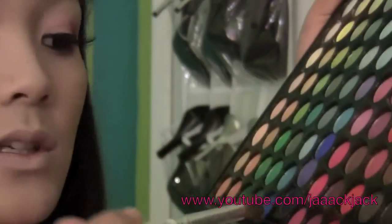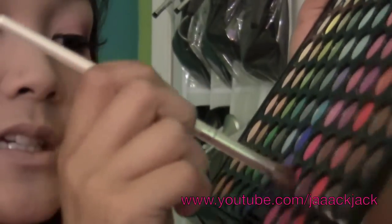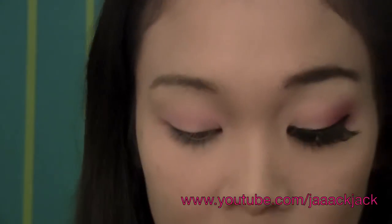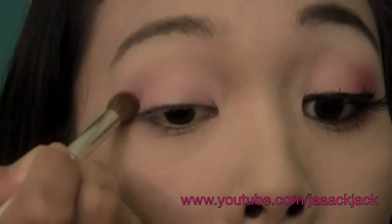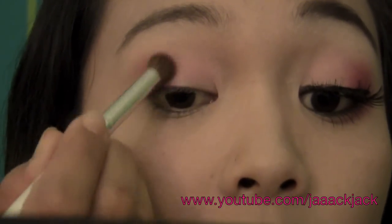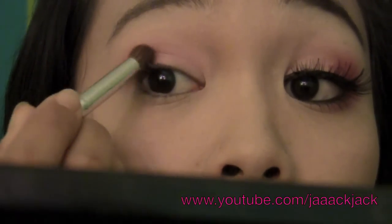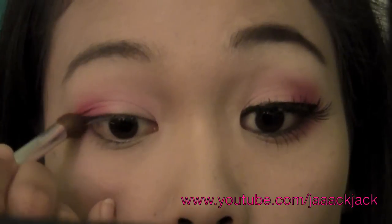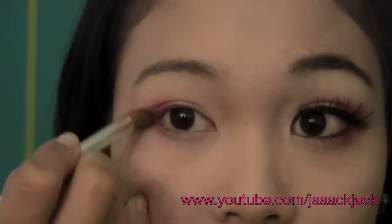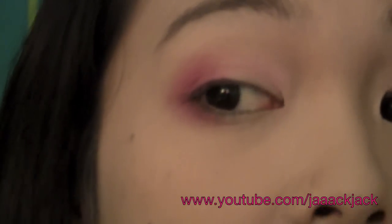I'm just going to dab it in the color and then tap off the excess. We're just working this in the outer third — just concentrate on the outer area. Then also bring it under the lash line. You should have something that looks like this.